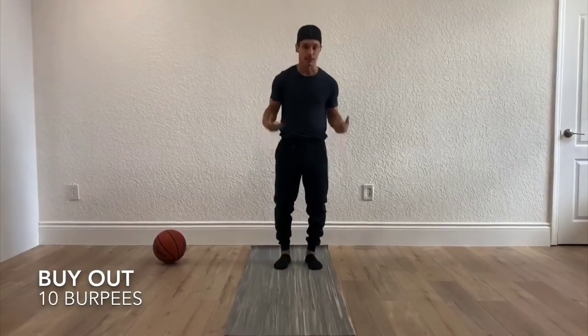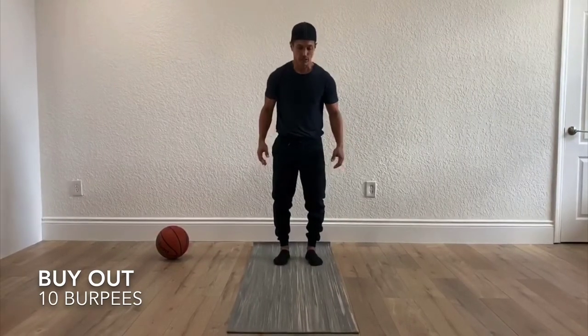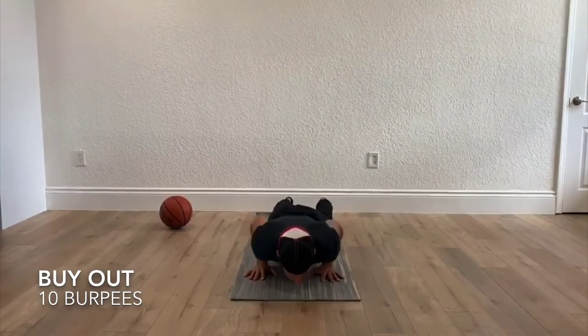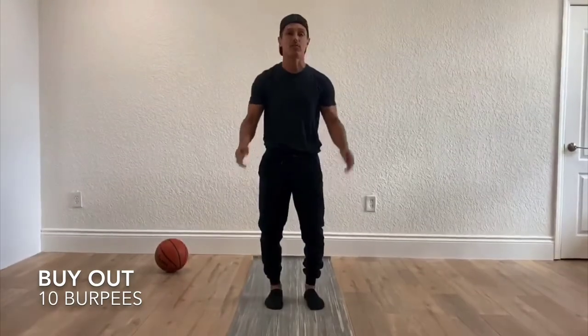Okay, students, I'm going to demonstrate the buyout, which is 10 burpees. You're going to jump into that push-up position with your legs going back, do a push-up, come up, bring your legs in, and jump up. And that is a burpee.